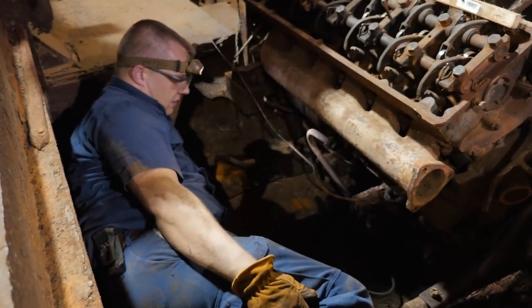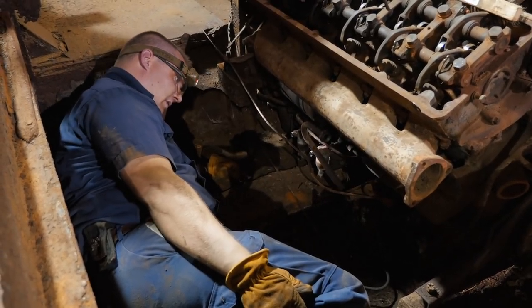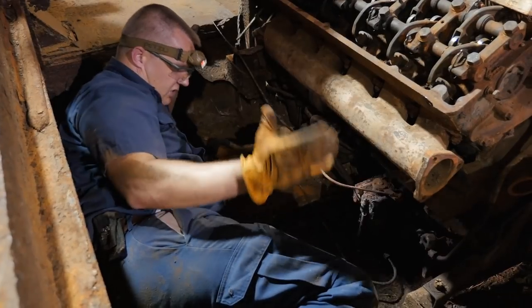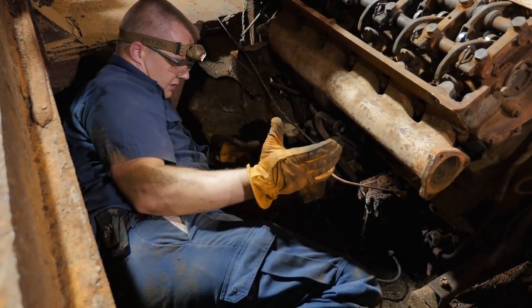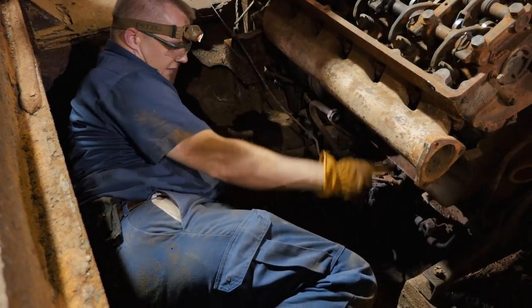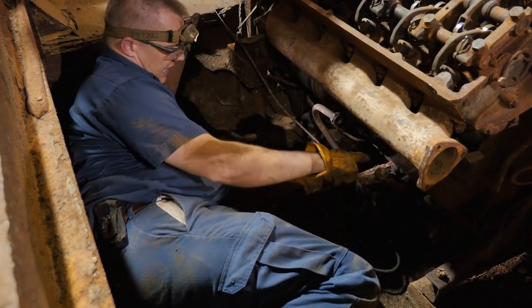That's usually indicative of lubricant or oil. Originally I thought it was oil, but when I saw that line, it is certainly going into whatever this housing is in the oil pan.